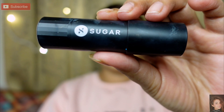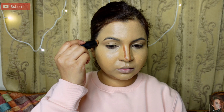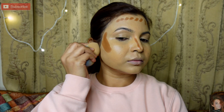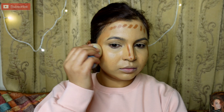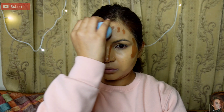Next I will contour. I am using the Sugar contour stick, two shades darker than my skin type. First, I draw it on the nose and along the jaw line. If you base it on the nose it will look flat on the skin. Then I blend it with the beauty blender — you can see the difference after the foundation; a flat look will start to show some changes.